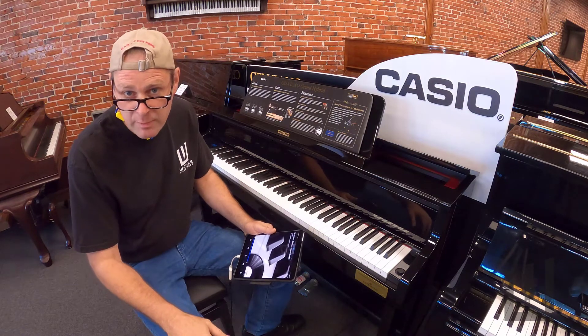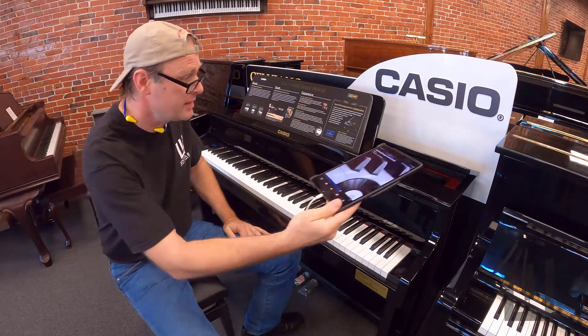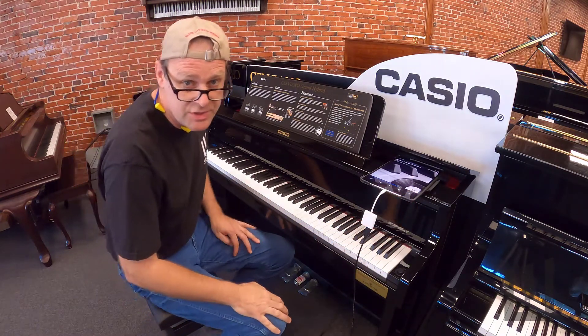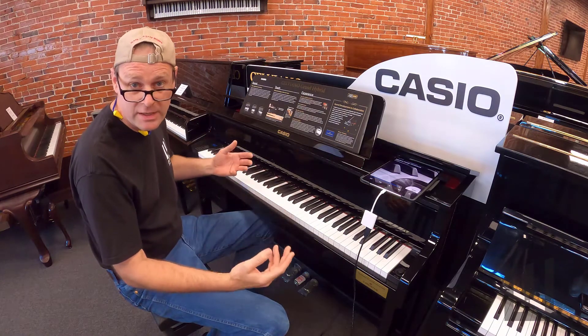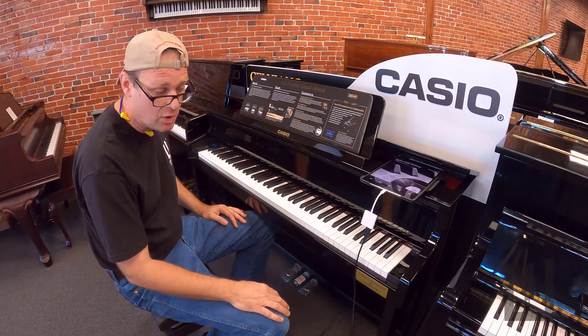I'm at Upcycle Piano Craft in Midtown Kansas City on Main Street. I wanted to demonstrate the Casio Salviano piano. Casio makes digital pianos today — you know them for making great keyboards, but today digital pianos are made by Casio.